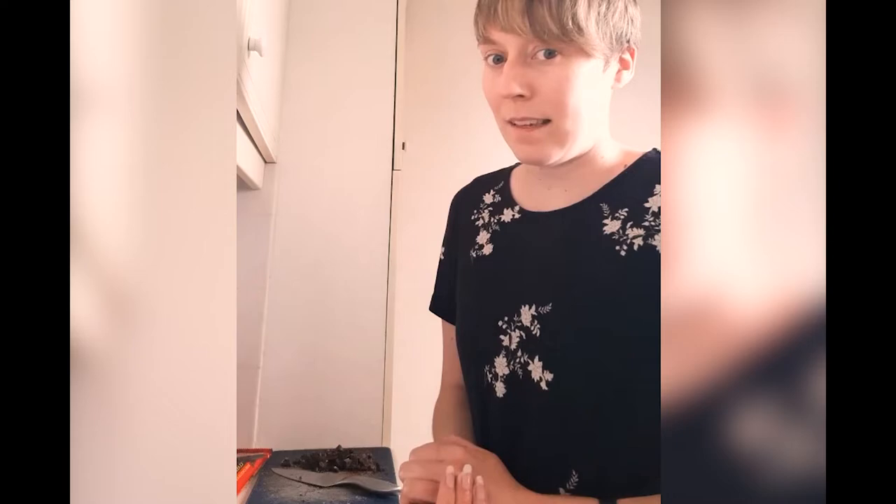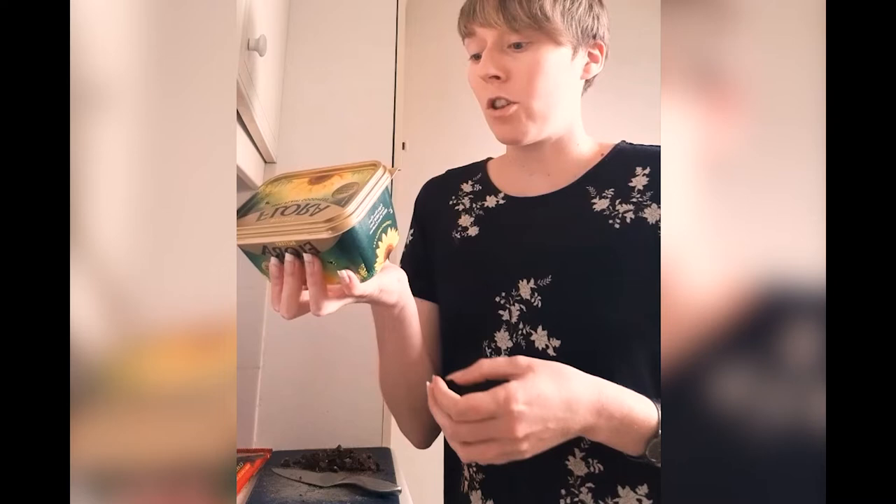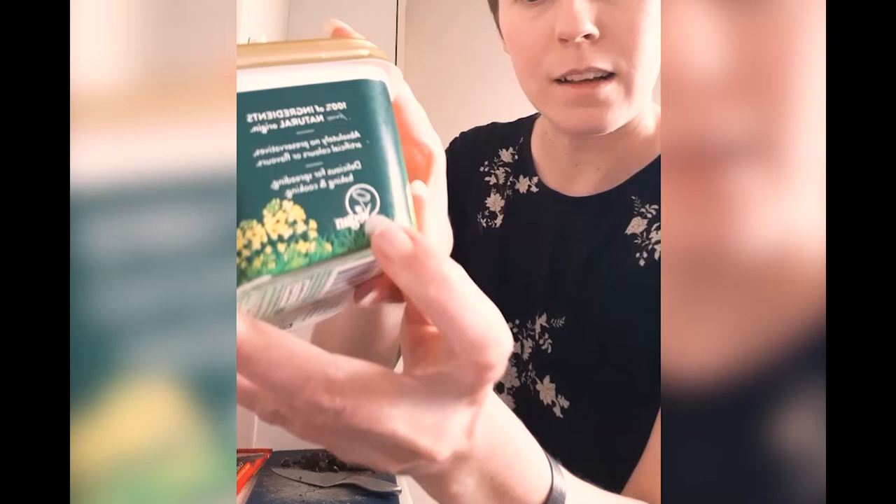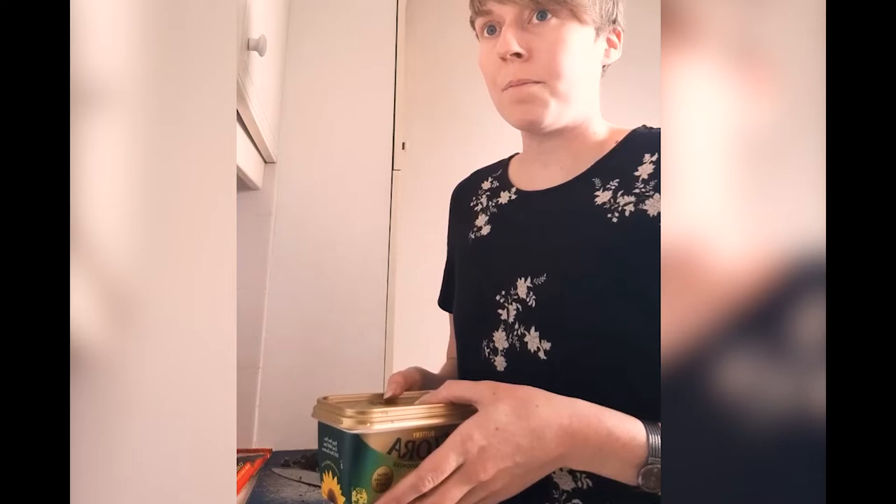Vegan baking can be a little bit daunting for some people if you've not tried it before, mainly because you have to substitute two really key ingredients in baking: eggs and butter. Butter is actually quite easy to substitute — I tend to just use margarine. You've got to watch out because some margarines do have a bit of milk in them, but a lot don't. Flora, for example — all of the Flora brand now is suitable for vegans. There's also Vitalite, Pure, and some supermarkets have started doing their own brand now as well, so it's quite easy to come by.